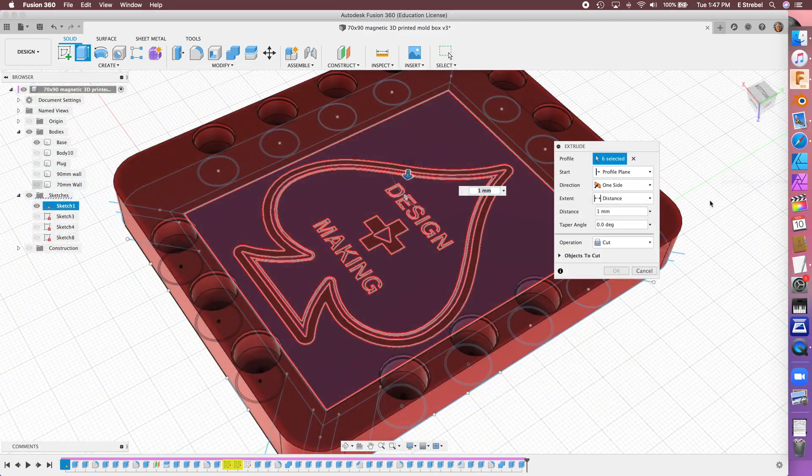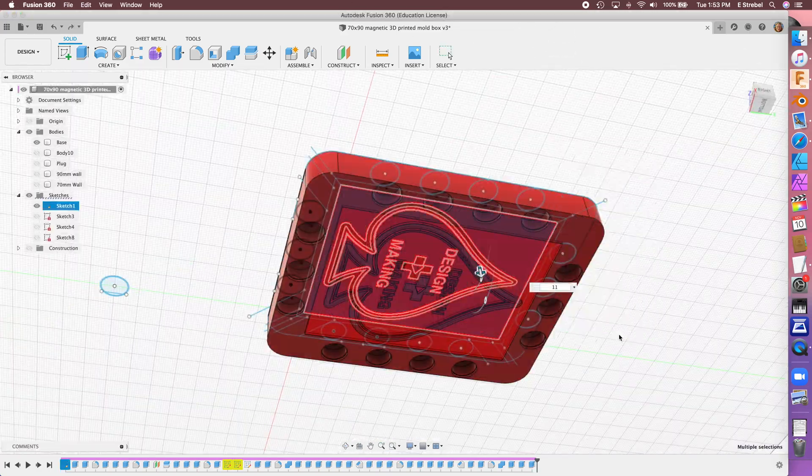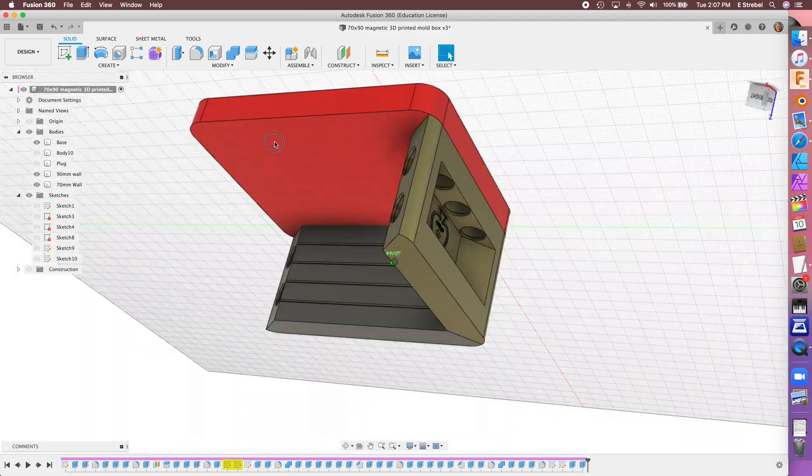I add a bigger logo on the bottom — looks like a playing card, kind of cool. The walls are 50 millimeters high with 10 millimeter guidelines.